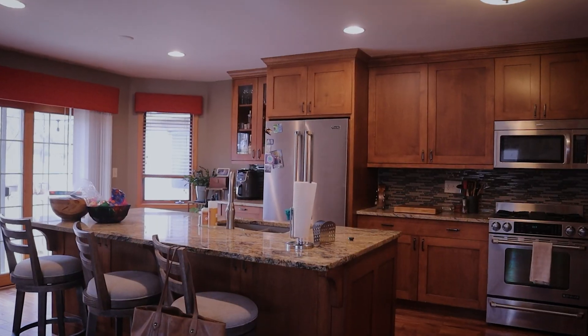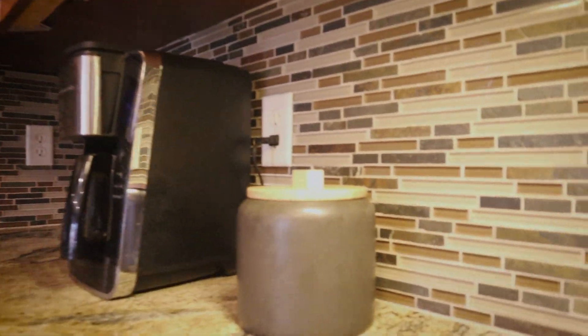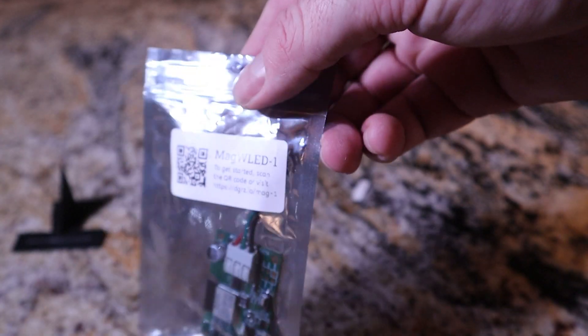Hey friends, this week I'm going to do something a little different. The under-counter lighting in my kitchen has burned out for most of the run. We bought the house about three years ago and it had some under-counter LED lighting — just white — and it's kind of dim. With the burnout, I can't really see along the rest of the run, especially where I use my cutting board. So I am going to replace it, except I'm going to use programmable LED — I've been playing around with WLED controllers.